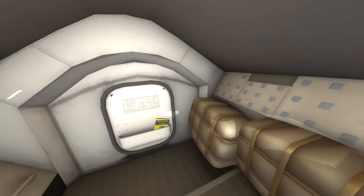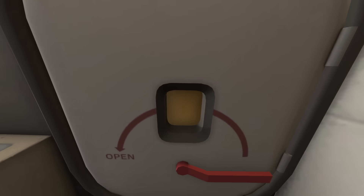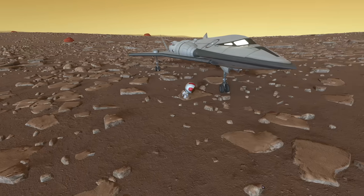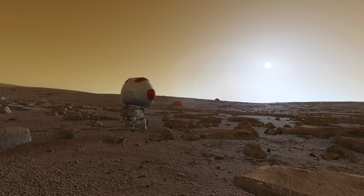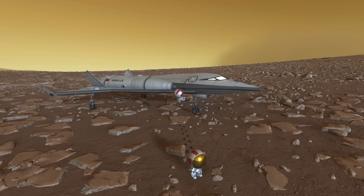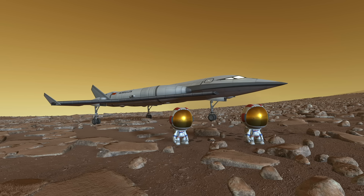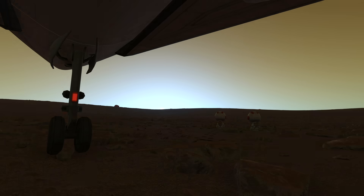Some of my more loyal viewers might know this, but this is only my second mission to a stock planet or moon in Kerbal Space Program — I mostly do modded planets, but Duna is probably my favorite planet in the stock KSP system. Now we've got both our Kerbals out on EVA on the Duna surface and we'll watch the sunset. We kind of landed close to the evening side of the planet, so we'll watch the sun go down for those famous blue Duna sunsets.